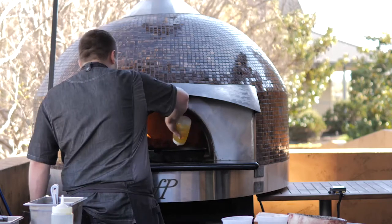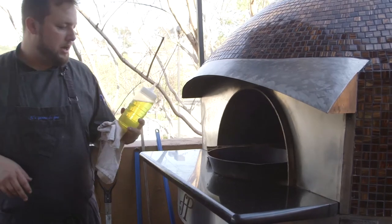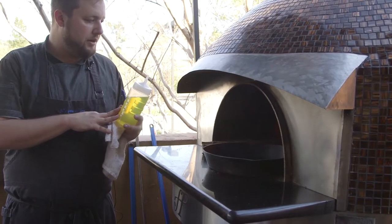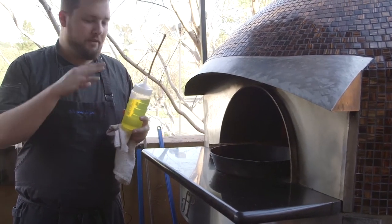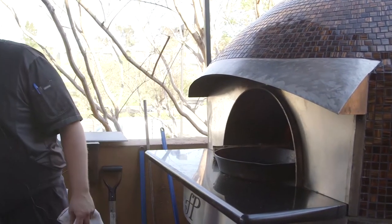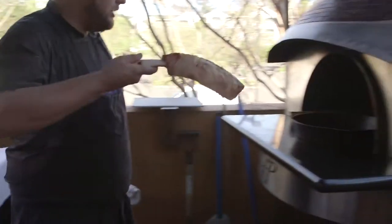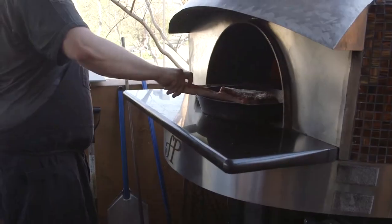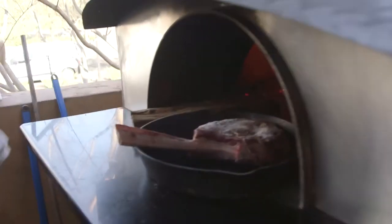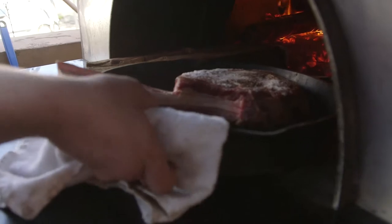Now this pan is nice and hot. We're going to add some blended oil — it's 25% olive oil and 75% canola oil, which counteracts the burning point of the olive oil so we're able to sauté with it. Then we're just going to go ahead and add this big boy to it. You want that nice hard sizzling sound that you get from the sear, and then we'll place it right back on top of the coals.